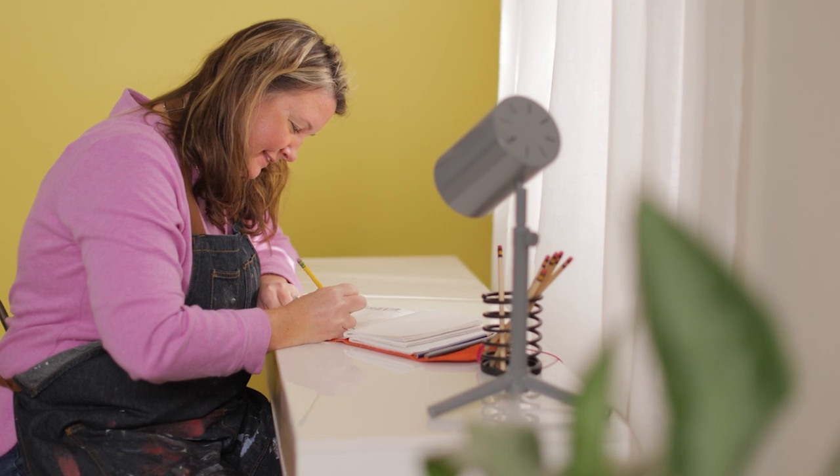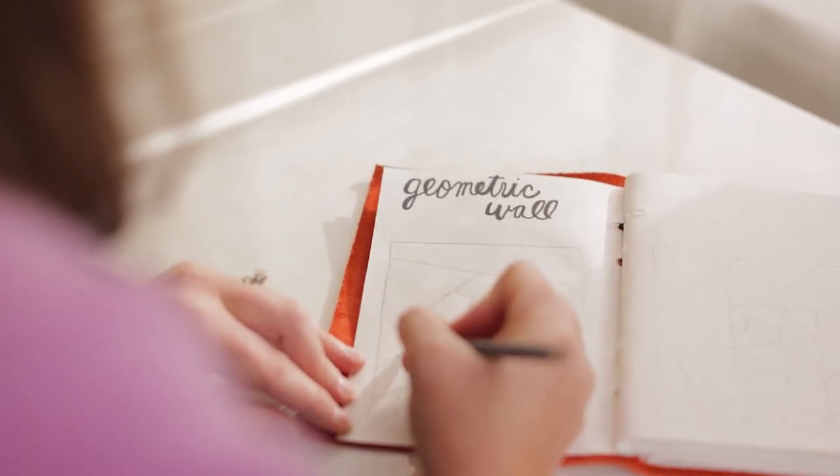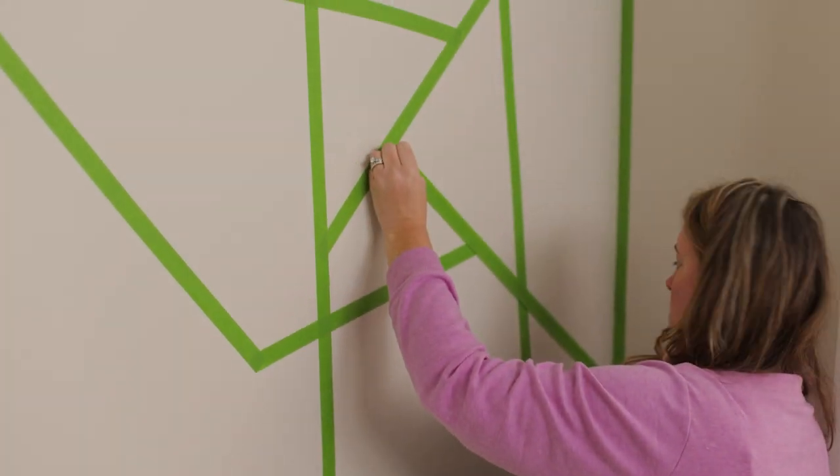It's best to start sketching out any ideas on a piece of paper. You don't have to copy them exactly when you put it on the wall, but it'll give you a better idea of what you like. Horizontal stripes make the room appear more spacious, while vertical stripes make the ceilings appear higher.